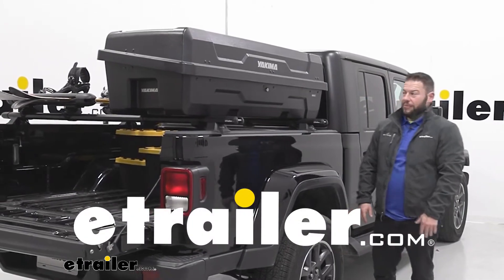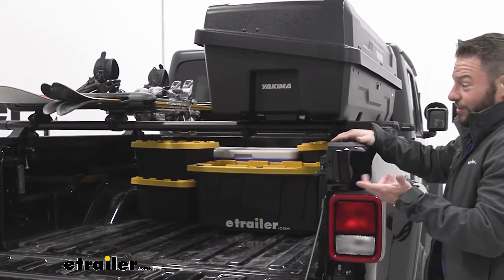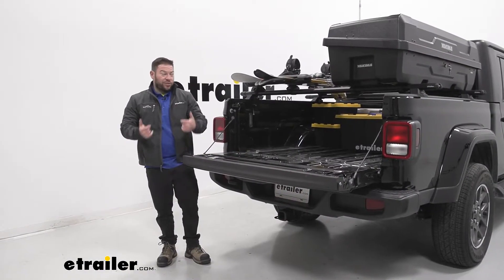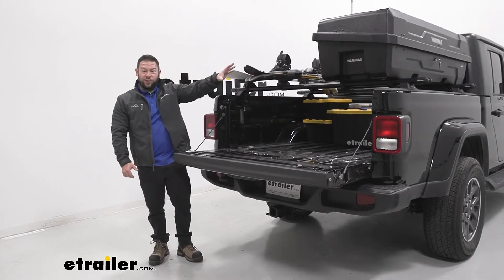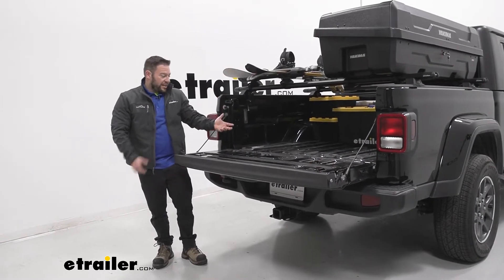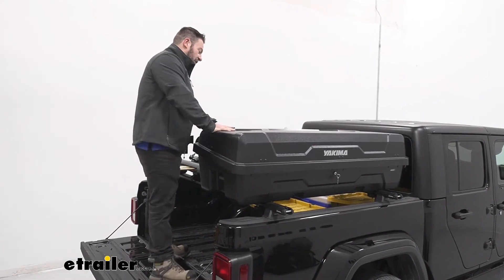What's up everybody, it's AJ with eTrailer.com. Today we're going to be checking out the Yakima Deep Space 10. This is a cargo box that goes on the rails of your roof rack. We have the bedrock system installed here today, mounted onto these rails above your bed, and as you can see inside the truck bed, there's still room for stuff in the bed. You can vertically stack your gear to carry more stuff on your trip.